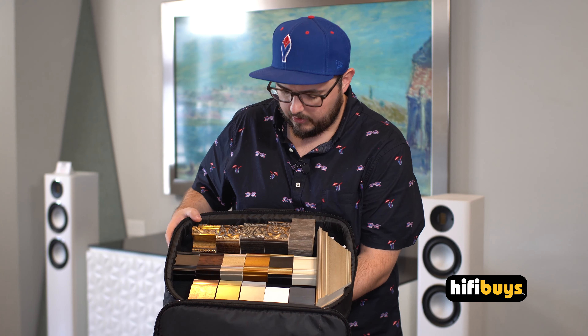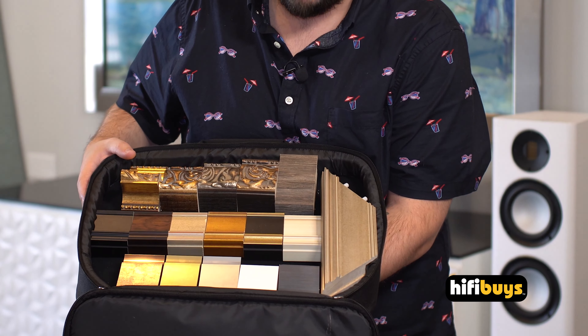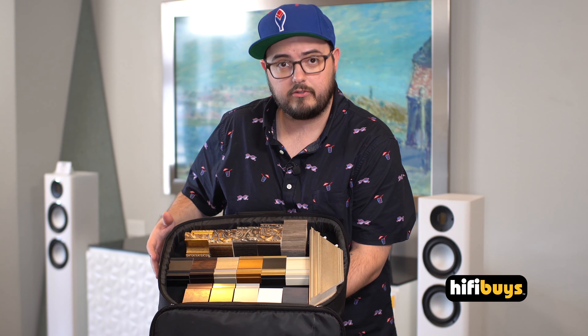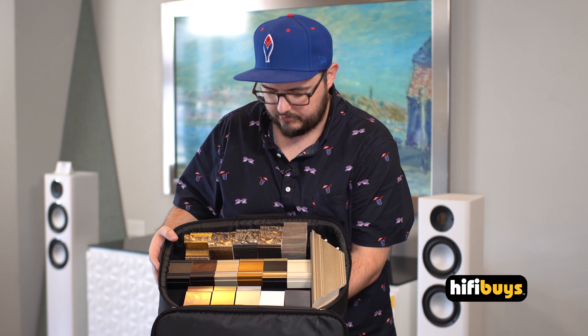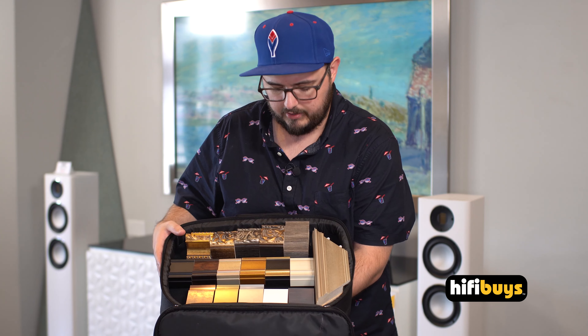Here we have the sample kit from Frame My TV. This has all of their available finishes. We have this here in the store, or we can even bring it out to your house for a consultation — that's free in-home consultations. We can match this with other furniture in the room or anything else you want to see.